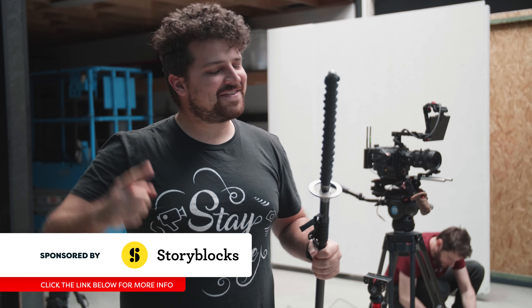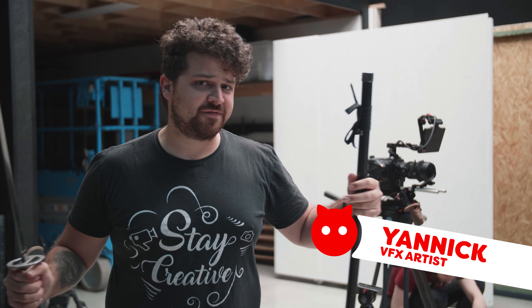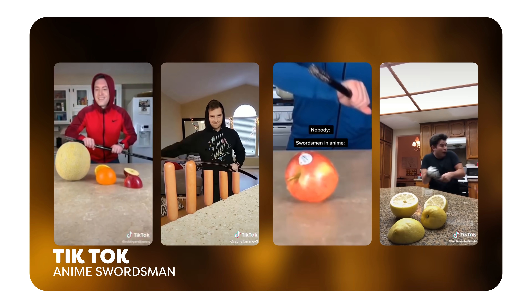Hey guys, Janik here from Zinekaam.net and today is going to be a simple one. We are becoming a fruit ninja, or a great swordsman, however you want to call it. TikTok and Instagram are full of these videos where you can see people slicing their blade and cutting any object. And that is what we are showing you today.